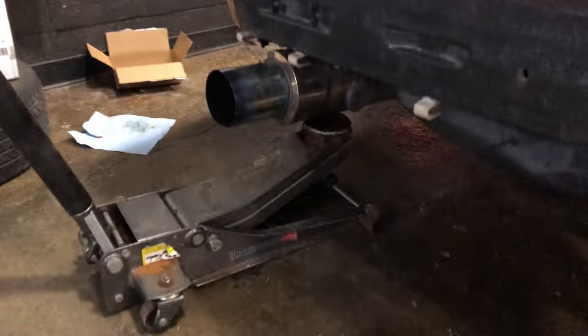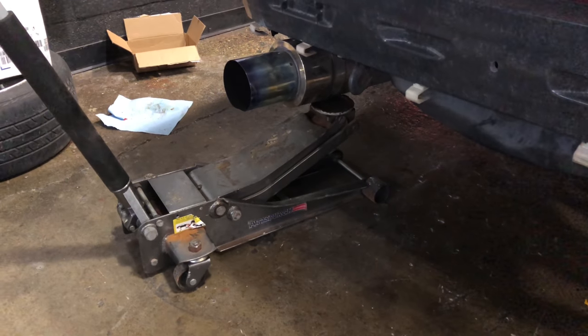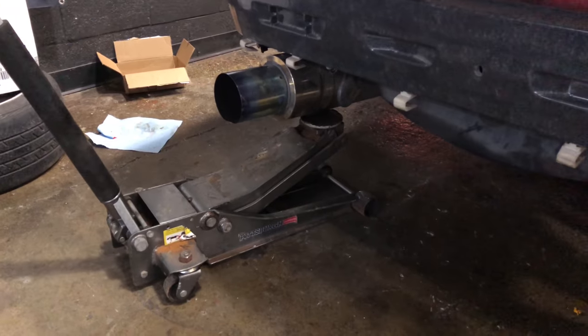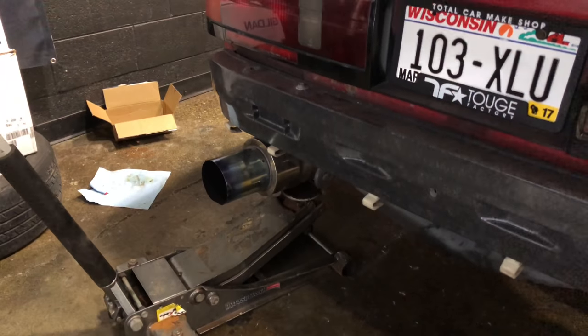Easy fix, I guess. So finally the last thing I need to do is bend up another coat hanger for this exhaust, because my old coat hanger broke — and that is what I use for my exhaust hanger. Once I do that, car's going back on the ground. Maybe I'll drive it.